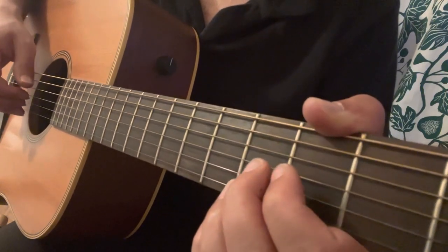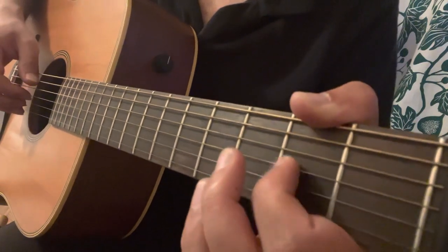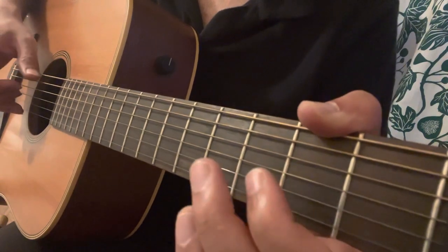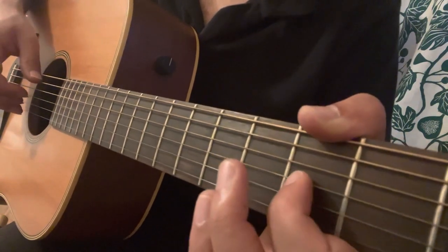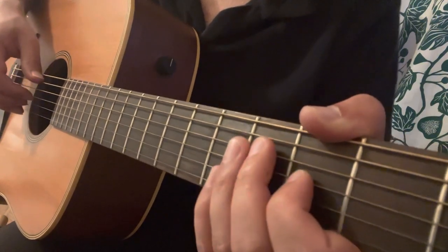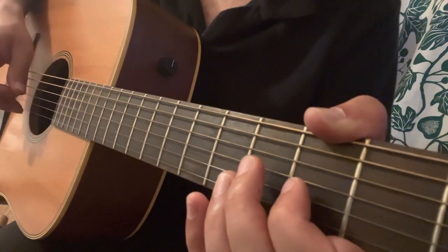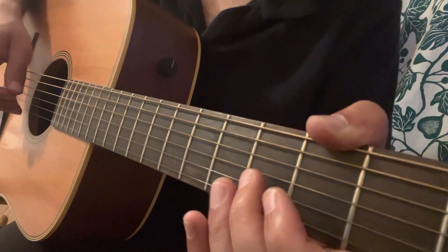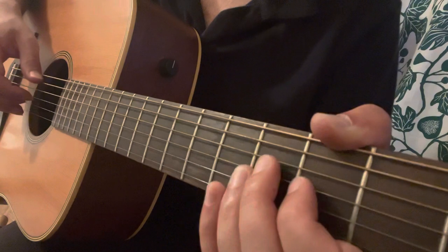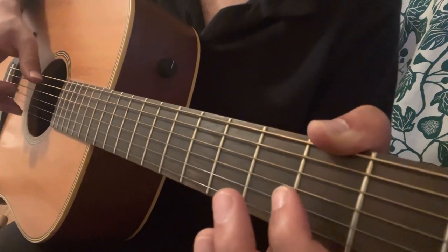There are some variations. That's almost the first lick, but we play a different ending. The first lick ends one way, but this variation ends with: open bass, open B string, then open A again. And you end it with the first lick.